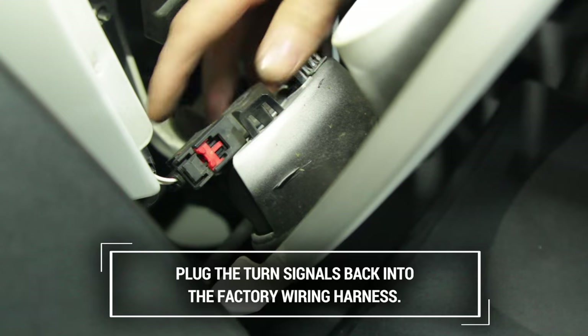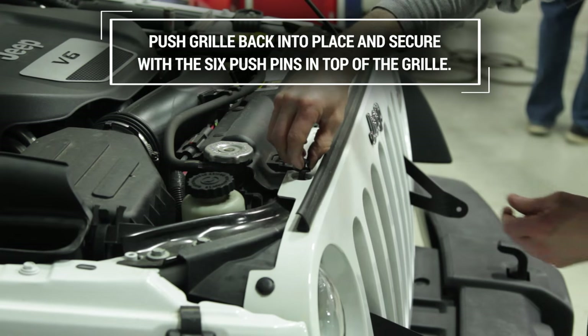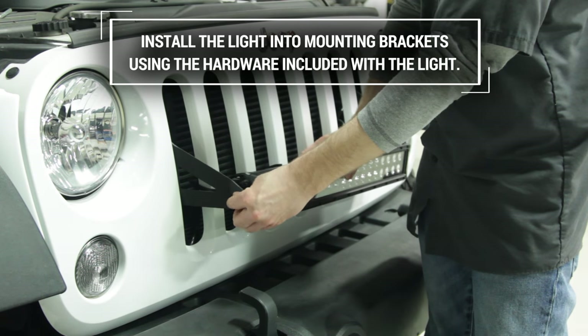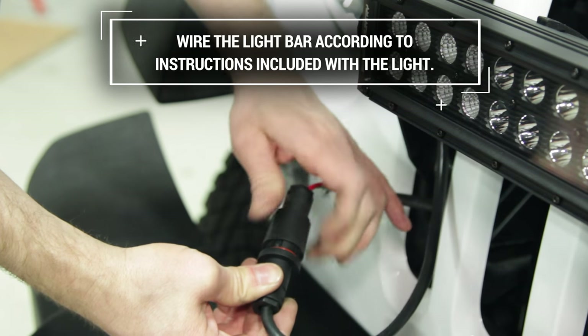Plug the turn signals back into the factory wiring harness. Carefully push the grille back into place and secure with the six push pins in the top of the grille. Install the light into the mounting brackets using the hardware included with the light, and lastly, wire the light according to the instructions included with the light.